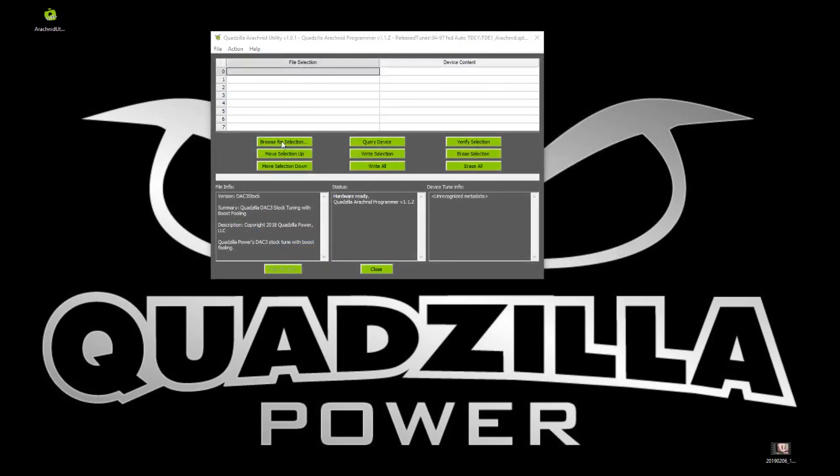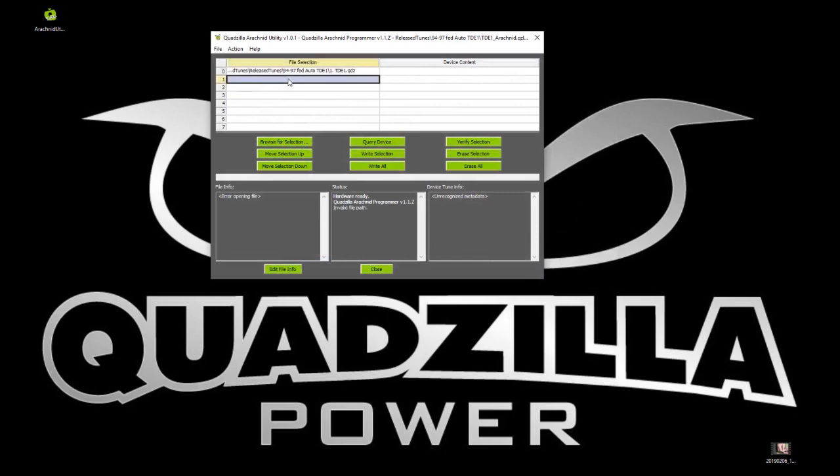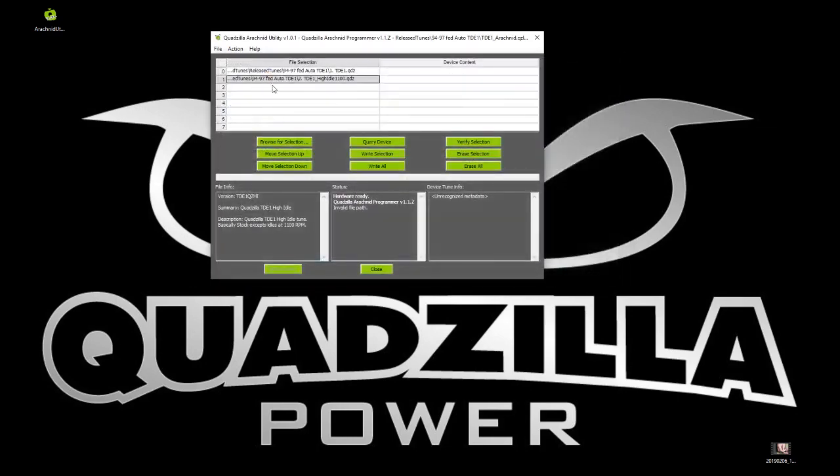I already have a layout here, but let's go ahead and replace that. For the first tune, you can click here on 'Browse for Selection' to select your first tune. The first tune — and always in the first position — needs to be the stock tune. We're going to choose our stock tune right there. Alternatively, instead of hitting 'Browse Selection,' you can also press Ctrl+B and it will load the tune for you.